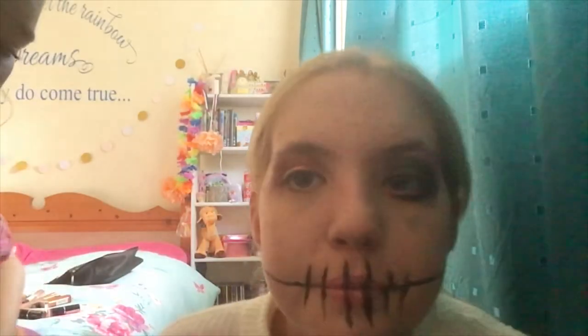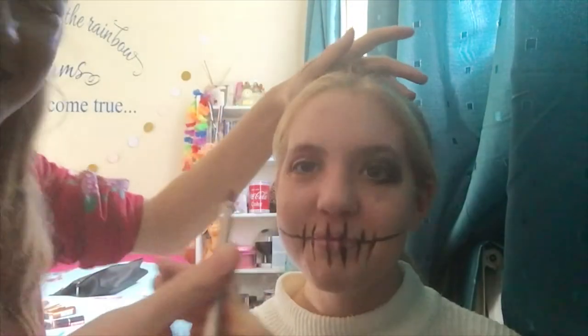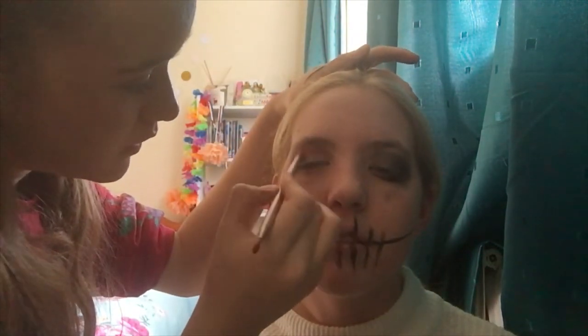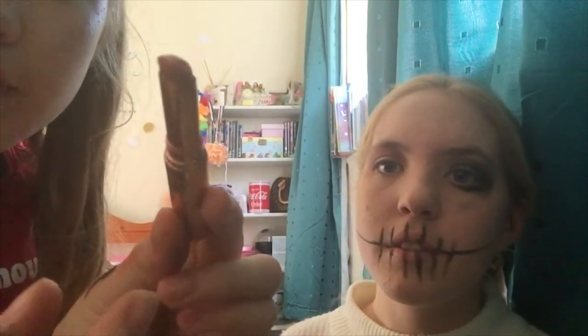Come right up to the camera so everyone can see. Close your eyes — you can kind of see the colour; just put it on the top and blend it out. Then the Ted Baker red lipstick — put that on like the last little white bit of the eye and blend it in.